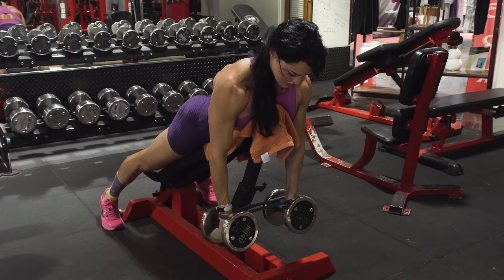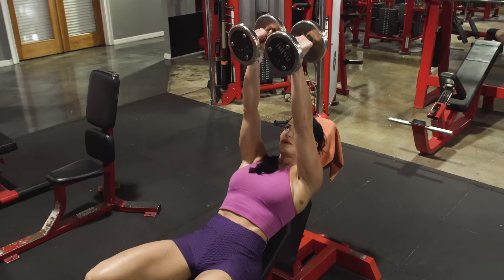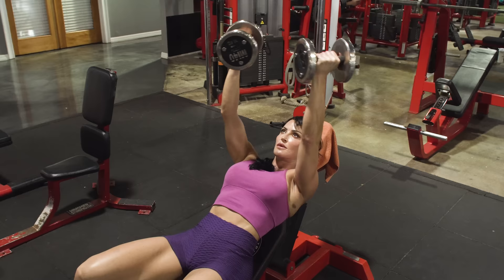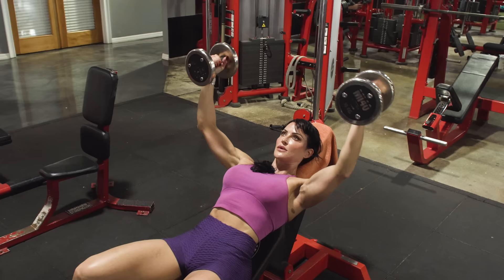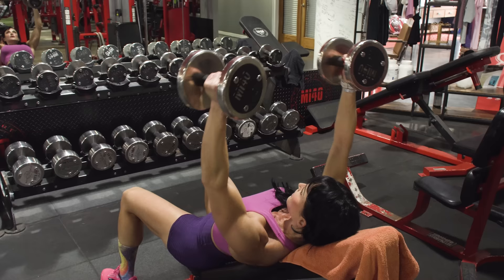Next, we're moving on to an incline fly with a wrist twist. This little wrist twist is going to make all the difference for really targeting the outer chest. For incline flies, go maybe five or ten pounds lighter just to get a feel for the exercise. You want your glutes flat on that seat, feet flat on the floor, back flat on the pad, and head nice and neutral. Extend those dumbbells over your chest and, keeping a soft elbow on both sides, lower the weight to that mid-rep point getting nice tension and a loaded stretch.